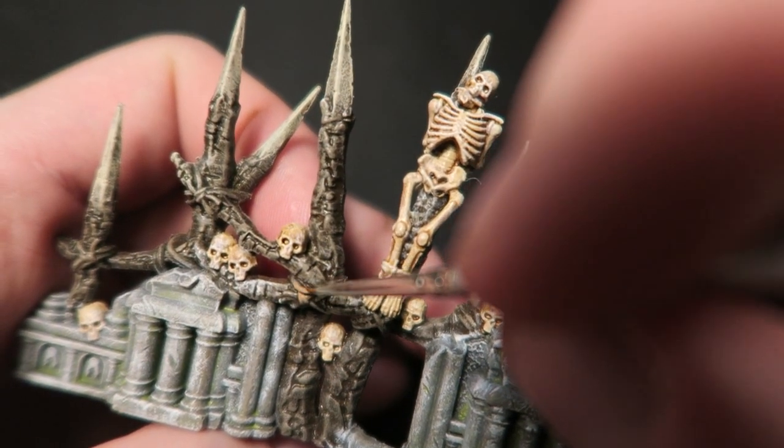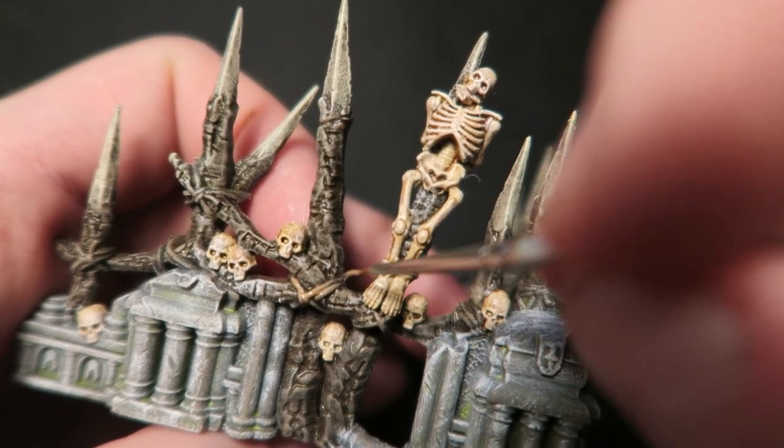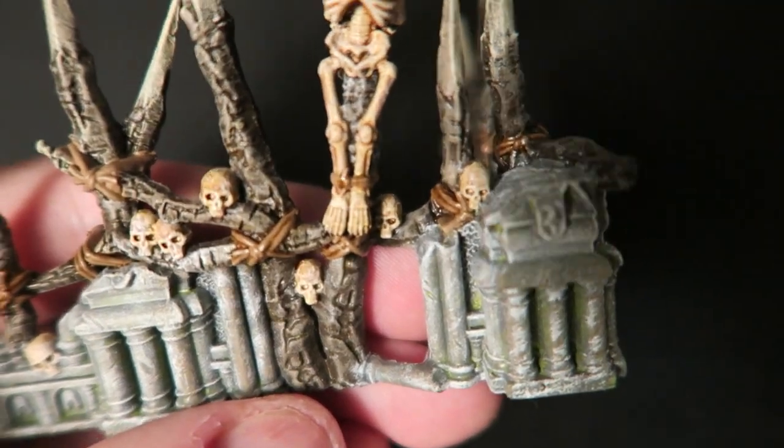Then using a lot of brown I went through and picked out all of those pieces of rope, followed by a wash with soft tone.